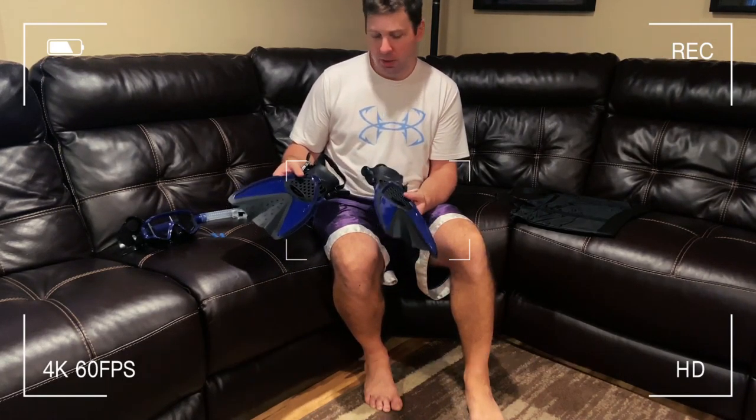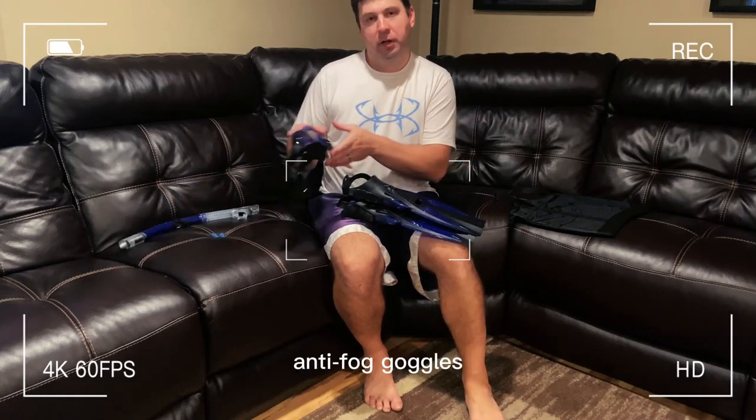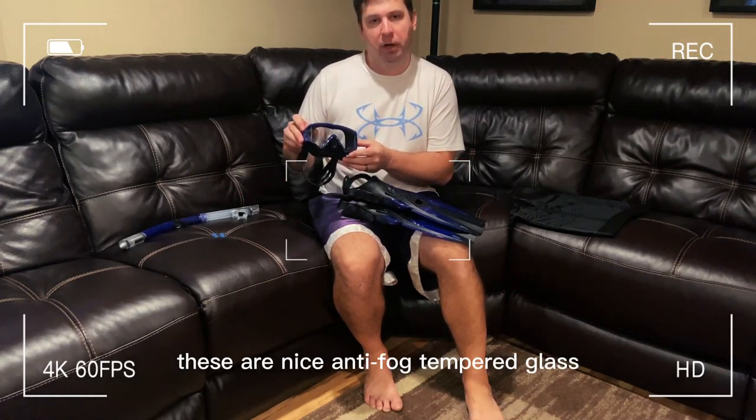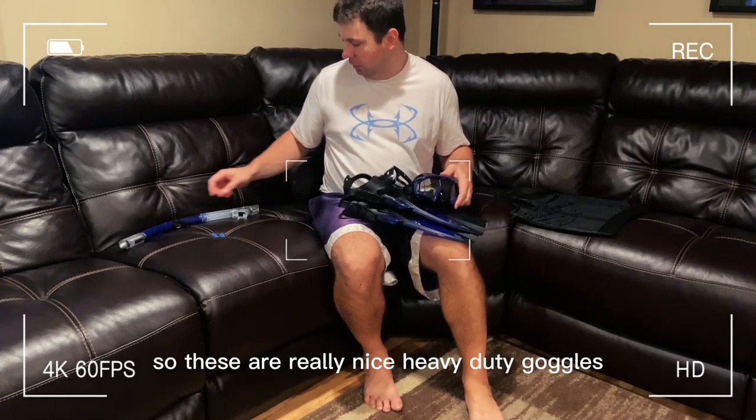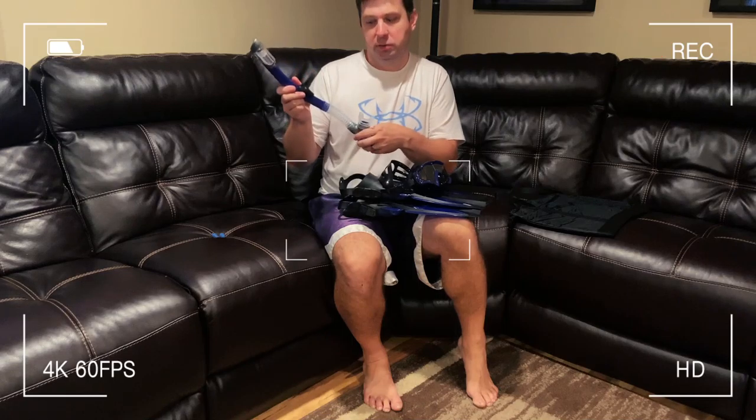Hi, I'm here to share with you this adult snorkel kit. It's a great kit. It comes with your flippers, anti-fog goggles — these are nice anti-fog tempered glass, really nice heavy-duty goggles — and a great water-free snorkel. It's really great.